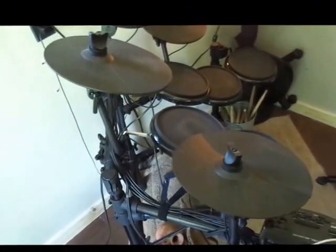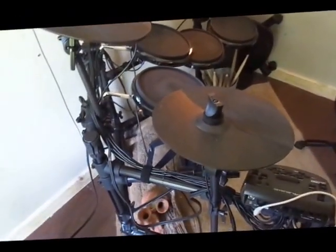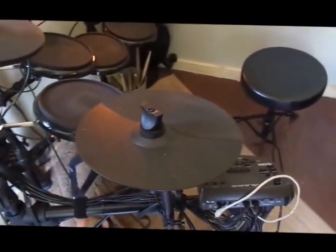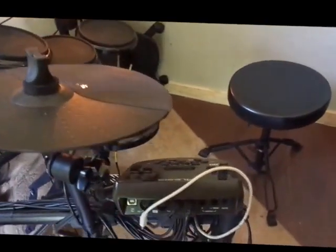Hello, today we will be hooking up an amp to our electric drums. I have a couple of amps that I'm going to show you on hooking them up to where they will work properly.